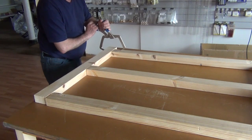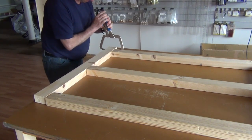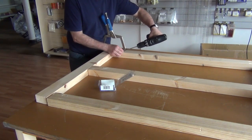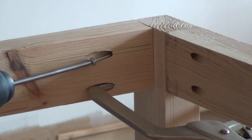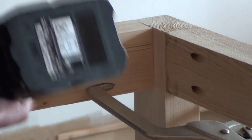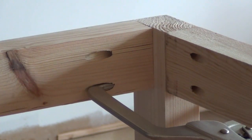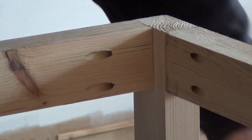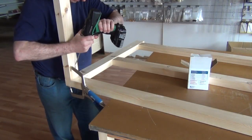Using this special pocket hole clamp, line up the rail with the leg. Clamp the rail to the leg and screw a Kreg two and a half inch screw in place. Remove a clamp and screw in a second pocket. Repeat this on all three rails, then screw the rails onto the second leg. This forms one end section of the bench.